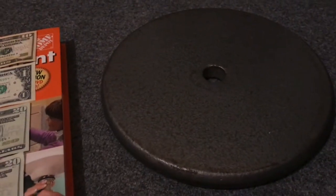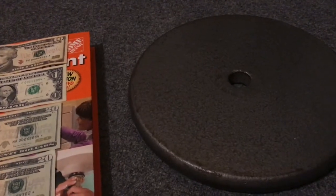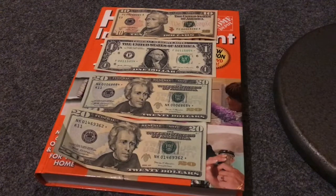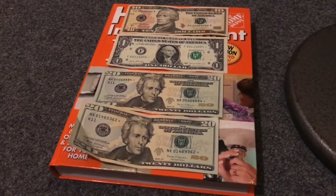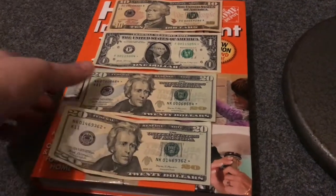Then I'll take a weight — this is a 25-pound weight — and sometimes I'll even put more than that on it. The more weight, the faster it'll flatten out. I'll put the weight on and let them sit in the book for like a month or two.